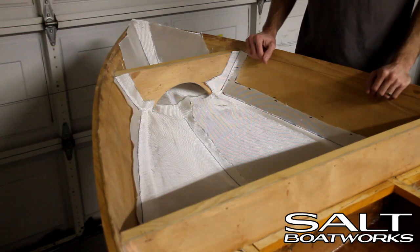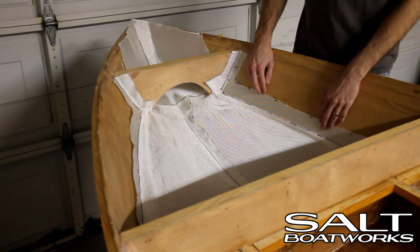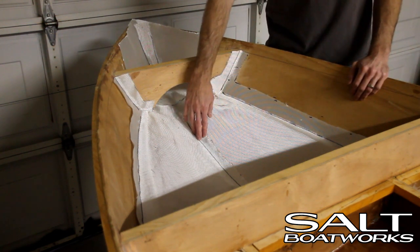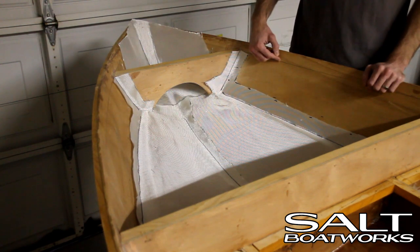To glass the inside of the forward storage compartment, we'll cut our glass into three pieces so it's easier to manage: the left, right, and forward. We'll tab up the side about three inches and we'll overlap on the keel about two inches. We'll come all the way up with our epoxy, but not with our glass.